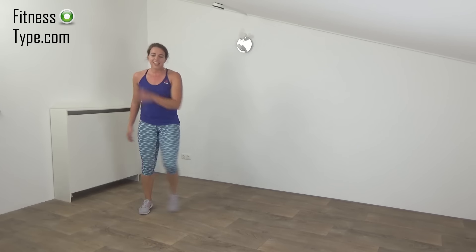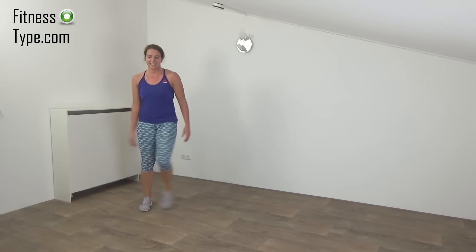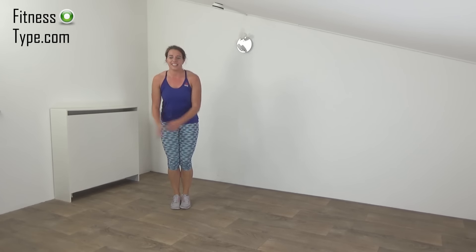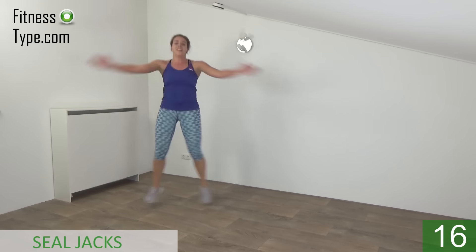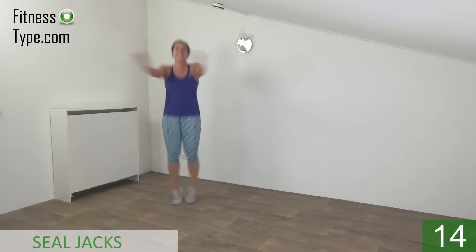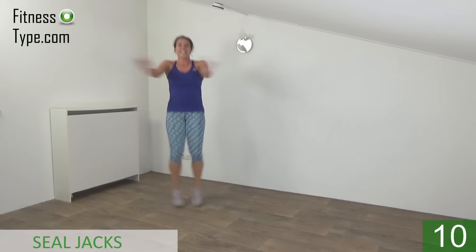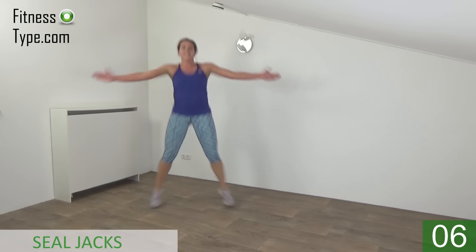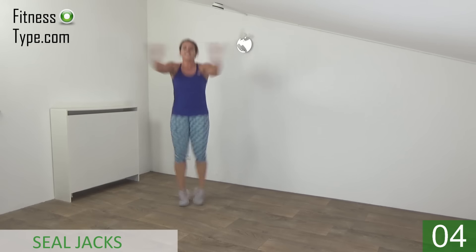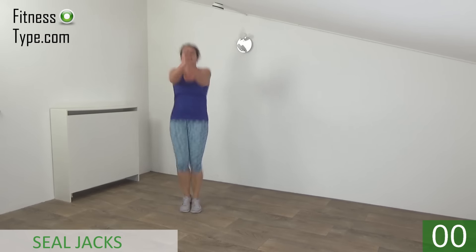Keep moving, catch your breath. We're going to repeat the seal jacks. Get ready and start. Jump out and in. Arms wide and small — keep them at shoulder height. And the last one. And that's it.